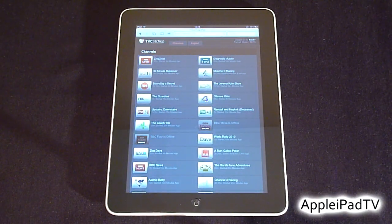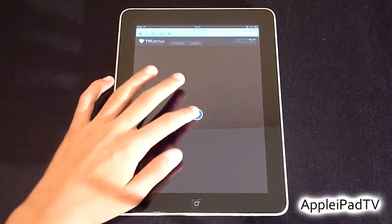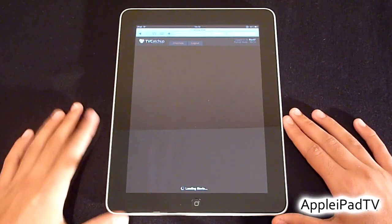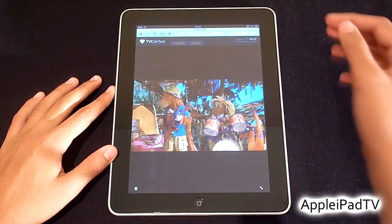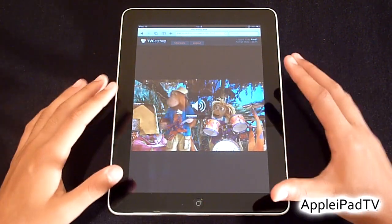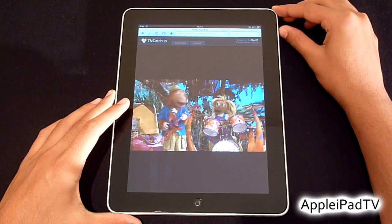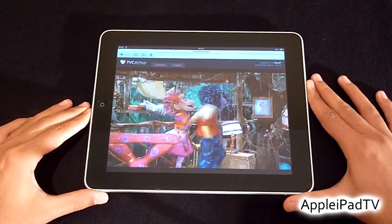If we go ahead and watch BBC One, you can see that it loads the movie and it begins to play. The quality is actually really good and the cool thing is that you can watch in landscape orientation also.